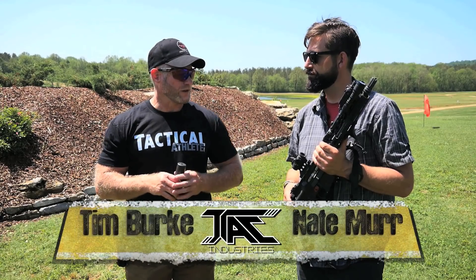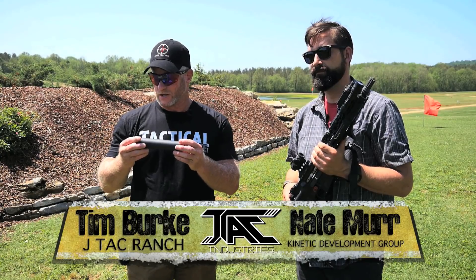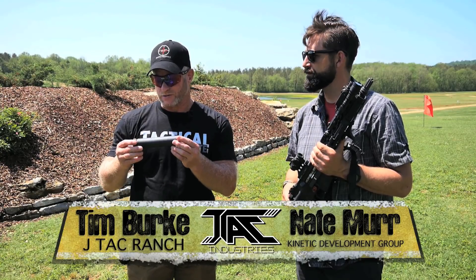Hi guys, Tim Burke from JTAC Ranch and welcome to the Gear Locker. Nate Murr with KDG and I are going to talk to you for a few minutes about suppressors and considerations of suppressors.